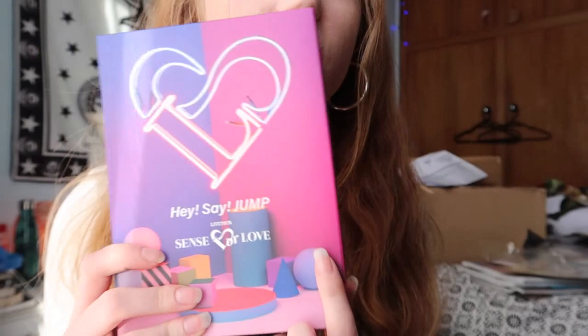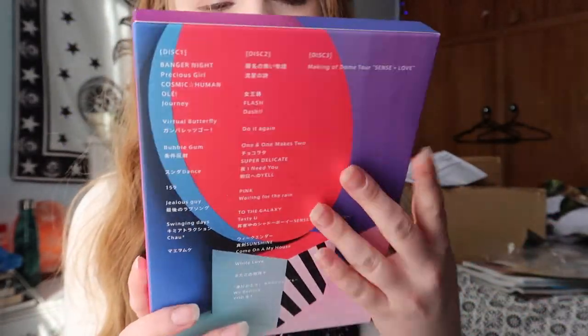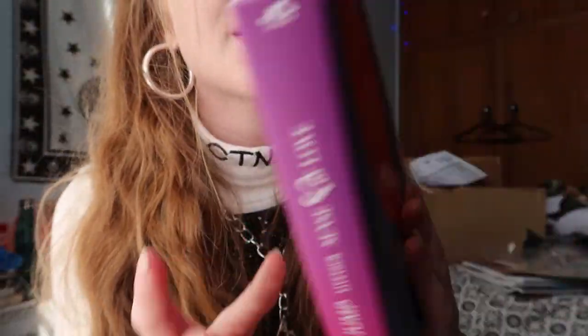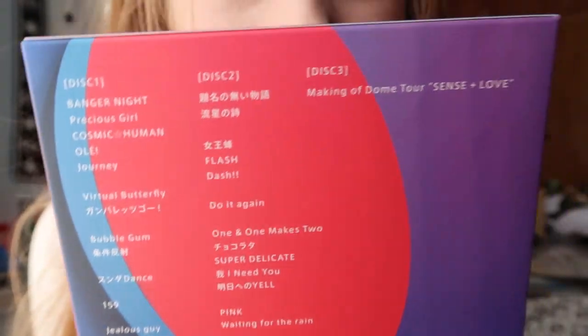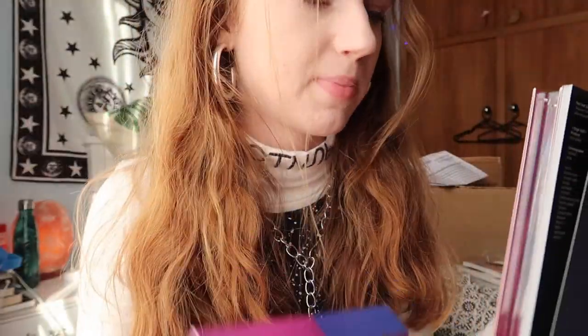I love this whole aesthetic. It's really beautiful — the purple and the pink. It's just a really cute combination. I think this is really good packaging for it as well. I did see the packaging for the blu-ray version and it does look kind of cheap to me, to be honest. It's just like a plastic DVD cover. So I'm quite glad I only bought this edition and didn't buy the blu-ray edition as well. This is of course what the front looks like — Hey! Say! JUMP Sense of Love concert. And then at the back it's got what's on the discs and the set list right here. Disc two of course is the making of the dome tour.